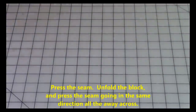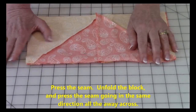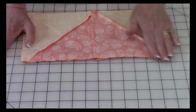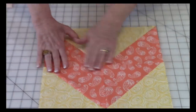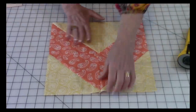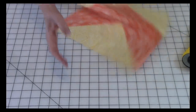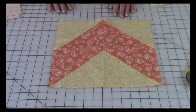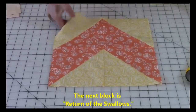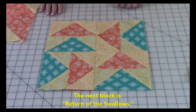One more step: after you've stitched a quarter of an inch, press on this side. Unfold the block and press again, making sure that the seam is going away from you. And then you are done with your lightning bolt — wasn't that easy? Now let's see what the next block is going to be.